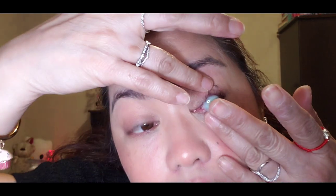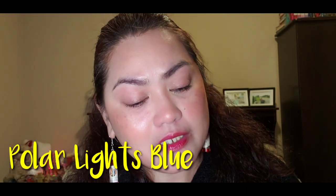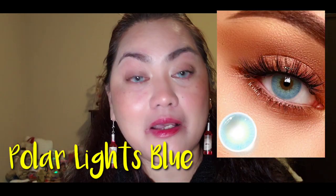Right now I'm going to try this color — it's the Polar Lights Blue. What I'm going to do is use my fingertips to apply it. So guys, this is the Polar Lights Blue.